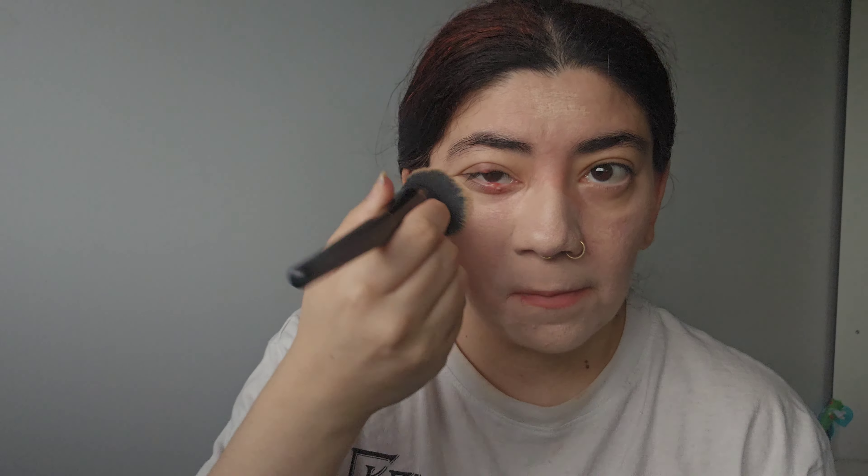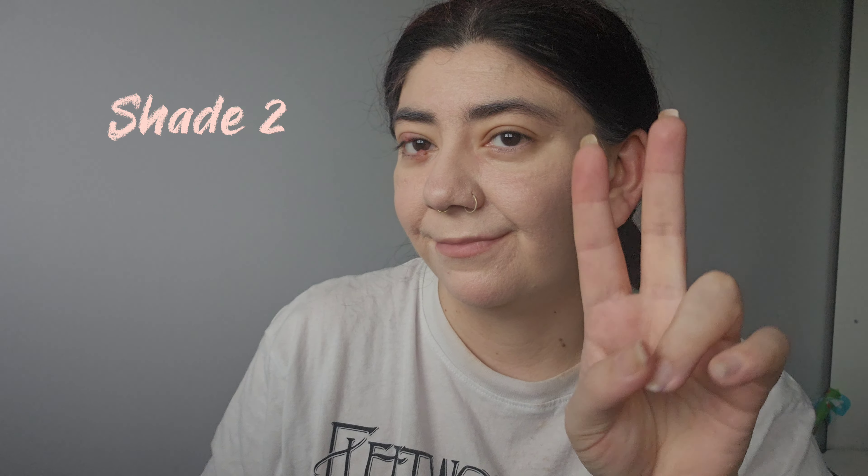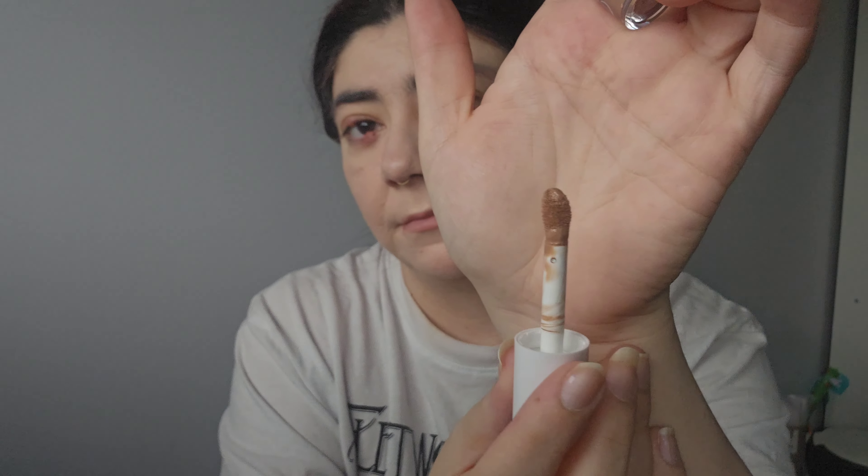I really like that brow product. Next I went in with the camo foundation. I've used this before and I'm not the biggest fan of ELF foundations, but this one I'm starting to really enjoy — the coverage is really nice. I haven't had a chance to try their new foundation, so let me know if you like it. The first camo foundation felt a bit too cakey on my skin, but this one I'm starting to grow to like more.